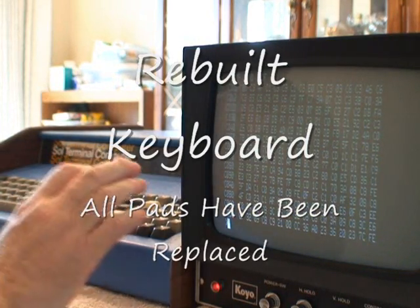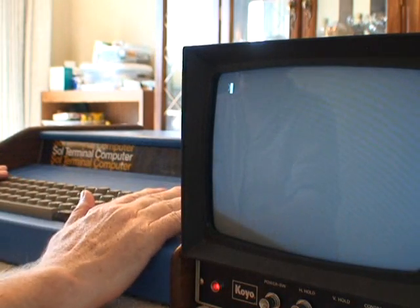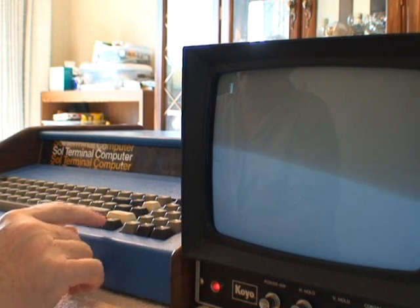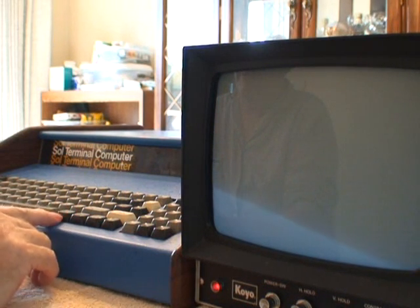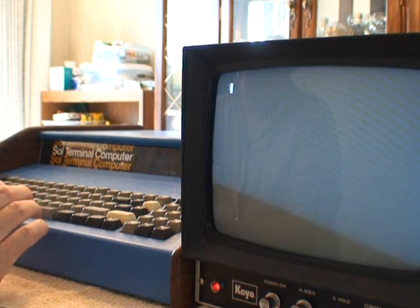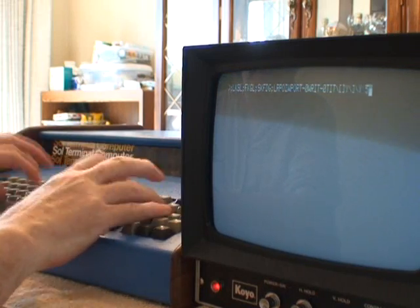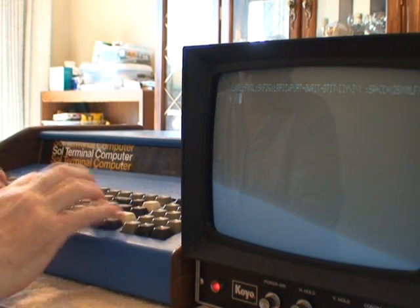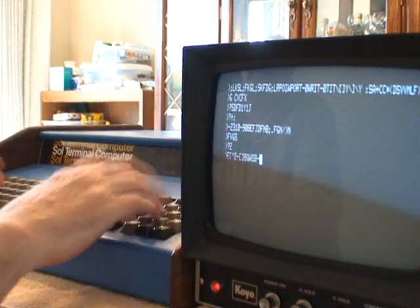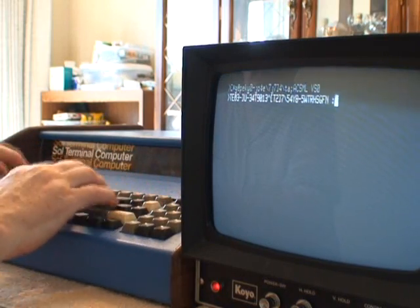The other thing that's great about this particular Sol is the keyboard has been entirely rebuilt. These things are notorious for having the little foam pads for the capacitance effect deteriorate, so none of the Sols work. But I have replaced every one of those pads, so every key works — you can go through here and you can't find a key that doesn't work. It works as good as the day it was built.